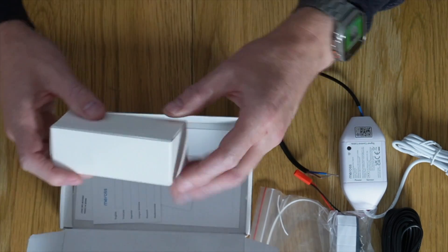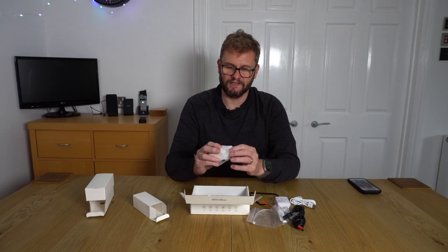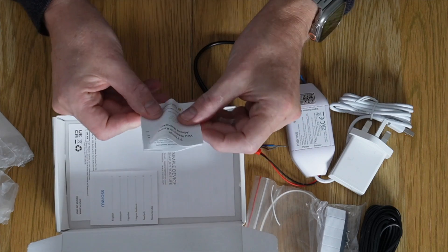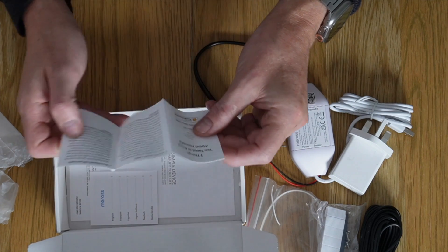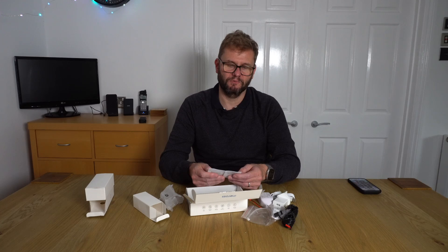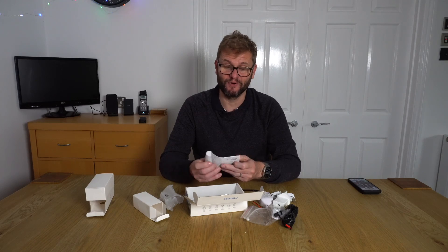This looks like a USB transformer. We've also got a few bits of documentation here — 'Seven things you need to know about HomeKit.' I wonder if this is important. It says: 'You will only be able to control your smart device while your iOS device is in the same Wi-Fi network' — oh, that could be a deal breaker.